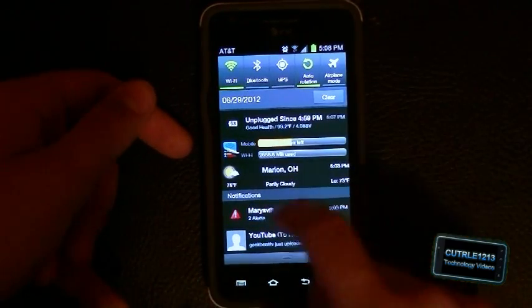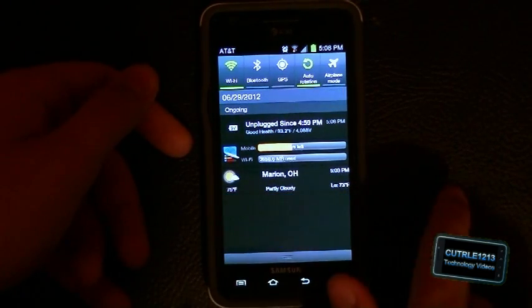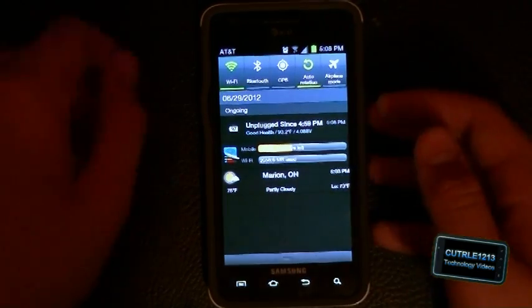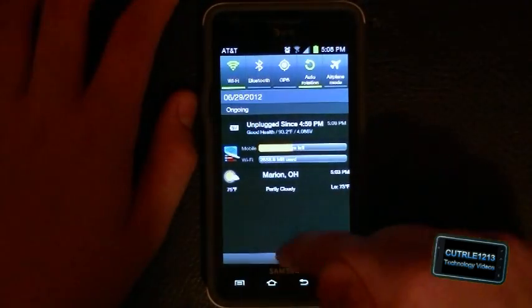On your notifications, you can just swipe them off to the right instead of hitting the clear button. I've also noticed that now it says AT&T up in the left-hand corner when you scroll down on the task bar.